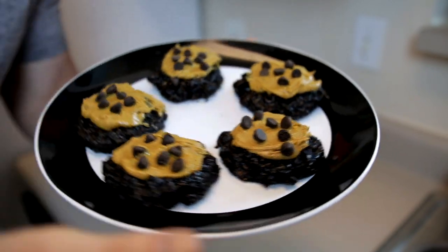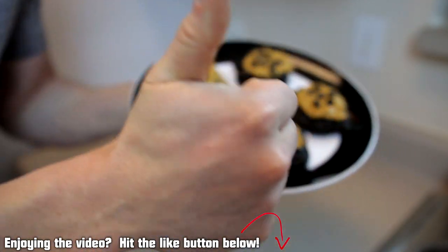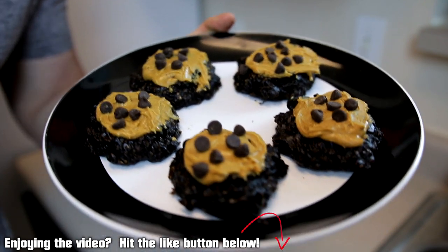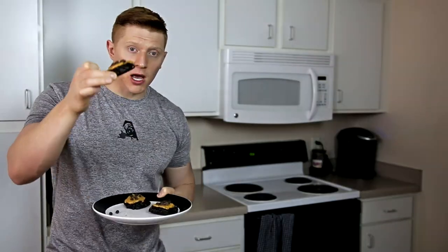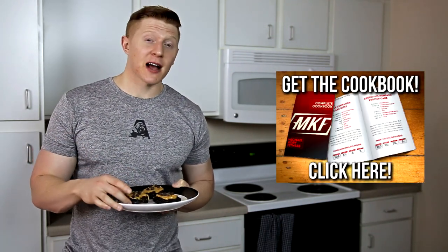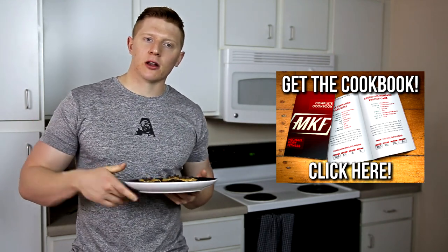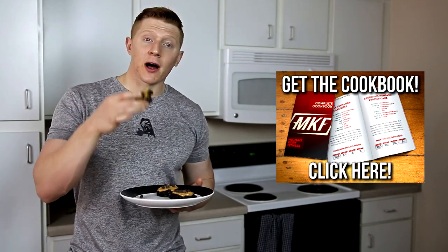To prove to you guys that they don't taste bad, I'm going to try one out on camera. But if you guys like the recipe video, give it a like down below — I appreciate it very much. The taste is great, and I'm definitely going to be using avocado in more recipes from now on. So thank you guys very much for watching. You can check my cookbook out here or down below in the description. I'm going to go polish off this cookie and I will talk to you guys next time.